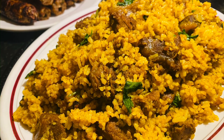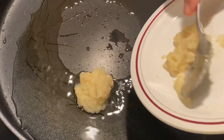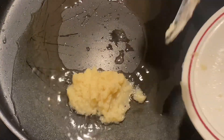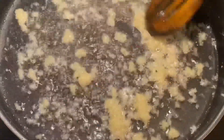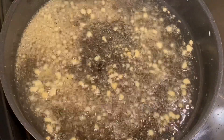First, I am heating oil in the pan. I have added 2 tablespoons of ginger-garlic paste into the hot oil. I am frying it well in the oil until nicely browned, and now we continue frying.